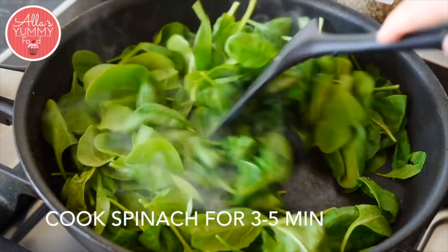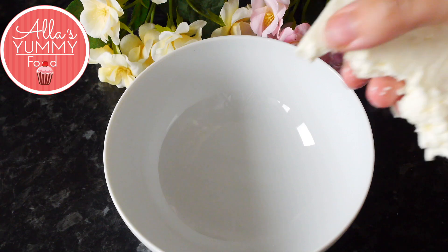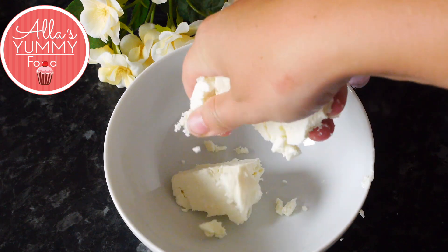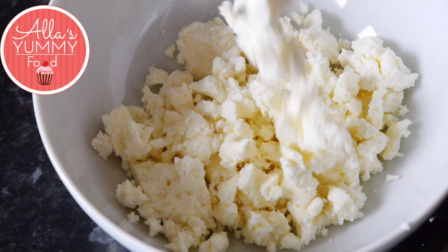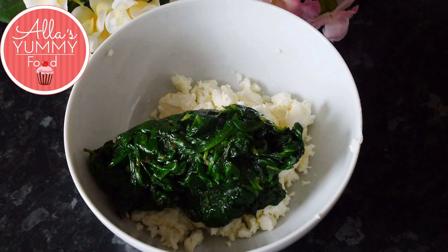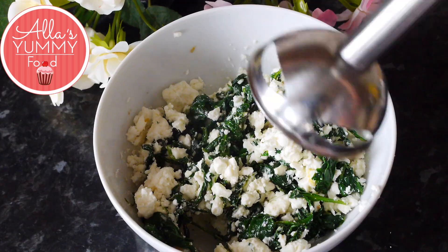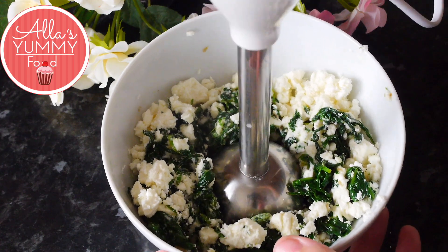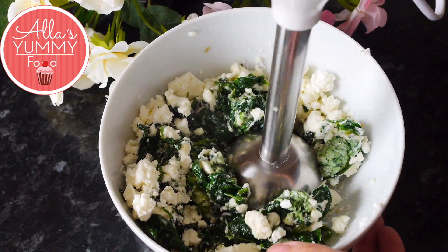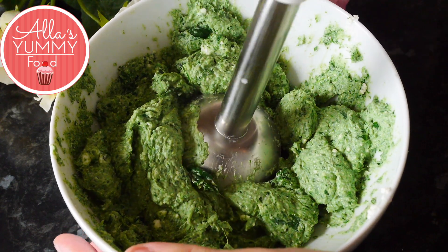Now we're going to make our spinach filling. Place your spinach into a pan, cook it for five minutes, and season it. Then in a bowl place your feta cheese, break it with your hands into small pieces so it's easier to blend, and add your drained cooked spinach. Mix everything together, adjust your seasoning how you like it, and then with a hand blender blitz everything together.